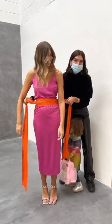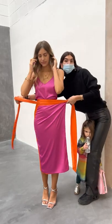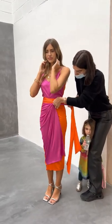For full coverage, pull this through the hole and tie it at the back. For kind of semi-coverage, pull that through the hole and pull this in.